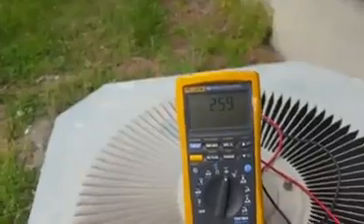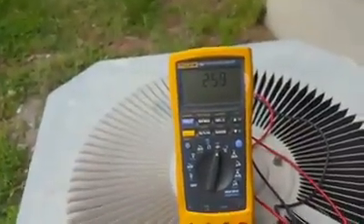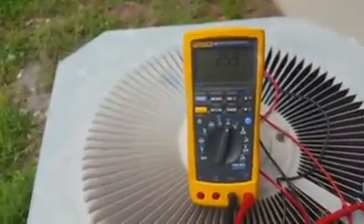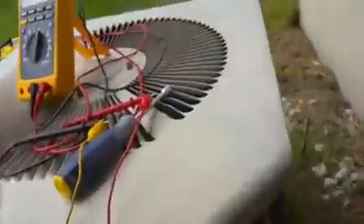It's showing 2.5 microfarad, so this capacitor is bad and needs to be replaced. I'll pull this capacitor, go get a new one and replace it, and hopefully that will solve my problem.